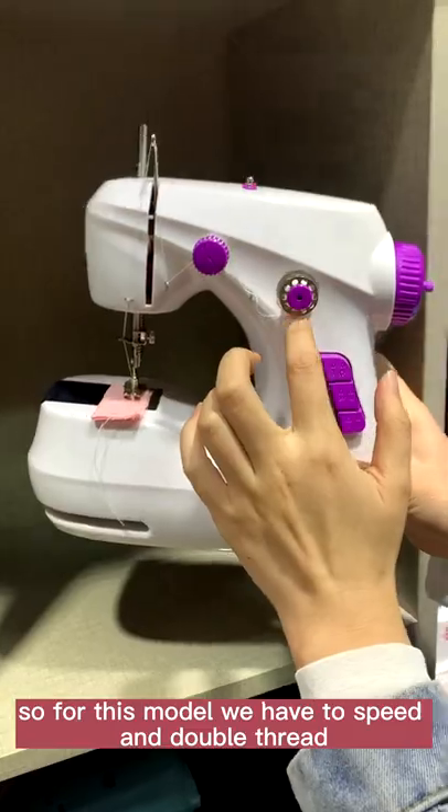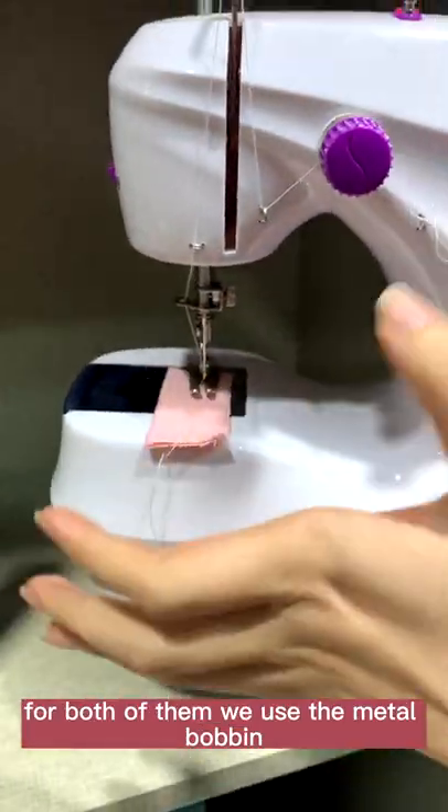So for this model, we have two speeds and double thread — upper thread and the bottom thread. For both of them, we use the metal bobbin.